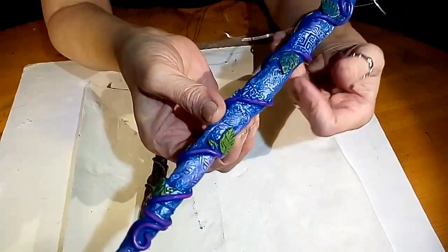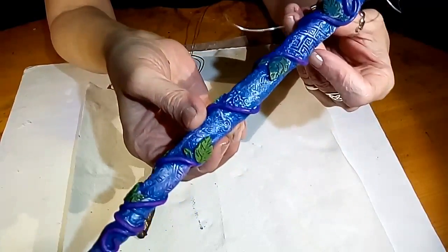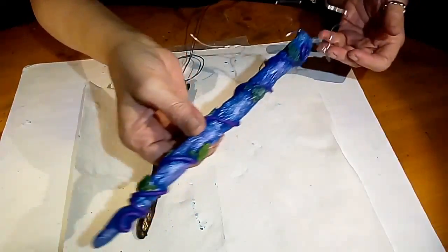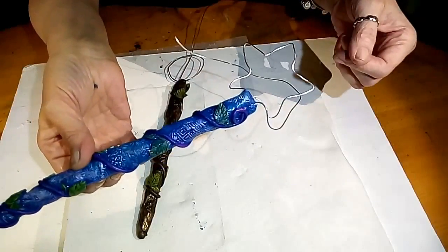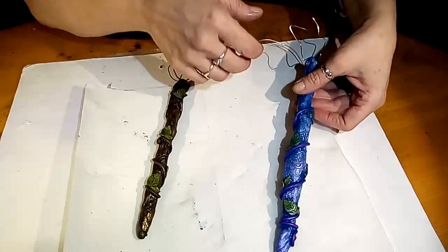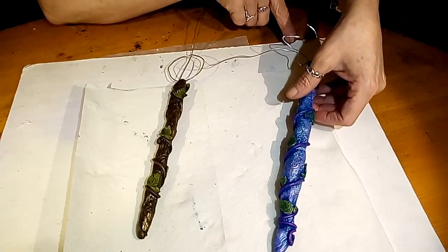I changed my mind — I figured I'd show you before I glaze them. This is what this one looks like with the blue. I love the star — it got a little wonky here, and that's fine. It'll reshape easily.